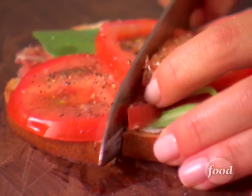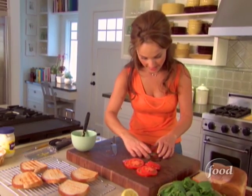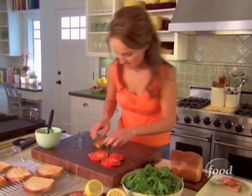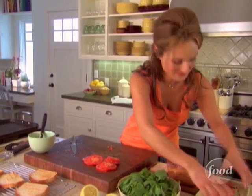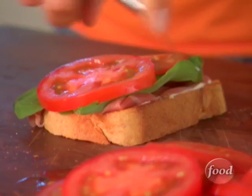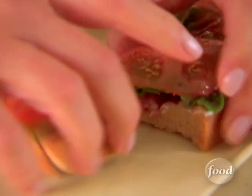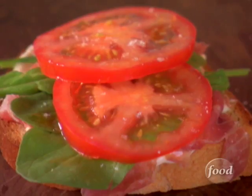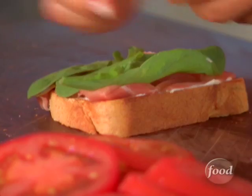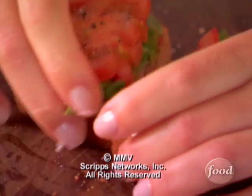I am going to slice it in half. I'm going to assemble the rest of my sandwiches and then we'll be ready to serve them up. Some grilled bread, thinly sliced prosciutto, and some peppery arugula. Last one — one for the platter and one for me.